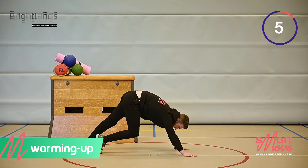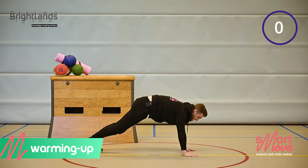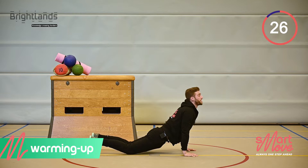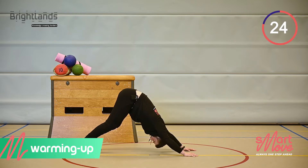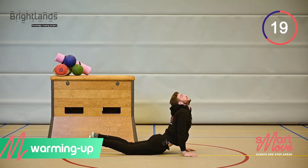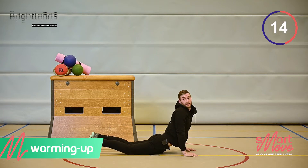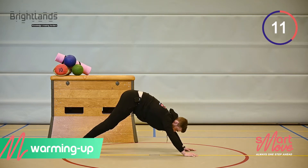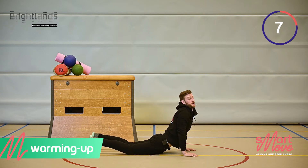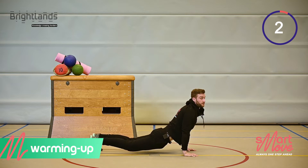If everything is going well, you're already feeling your blood flowing. Next, come all the way up and then all the way down. Head in the air, then hips in the air. This is also good for the mobility of the shoulders.